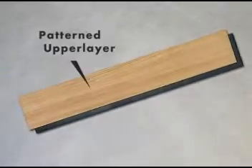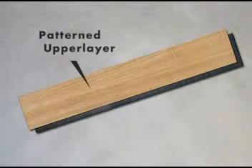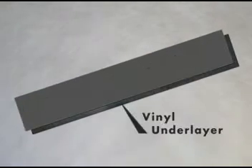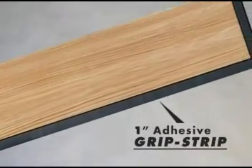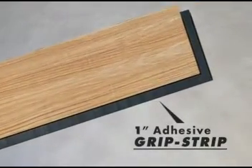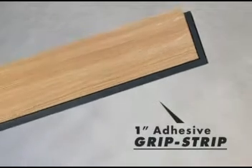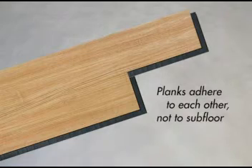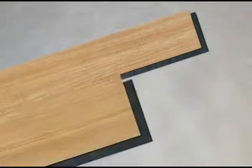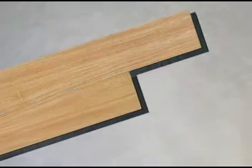Here's how it works. Each Allure plank is composed of a beautiful patterned upper layer and a vinyl underlayer. The two layers are offset, leaving a one-inch adhesive edge along two sides of each plank. This is called the grip strip. Allure's grip strip feature eliminates the need for the traditional self-stick layer on the bottom of the plank.